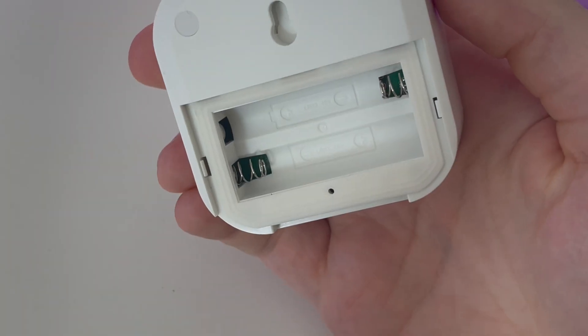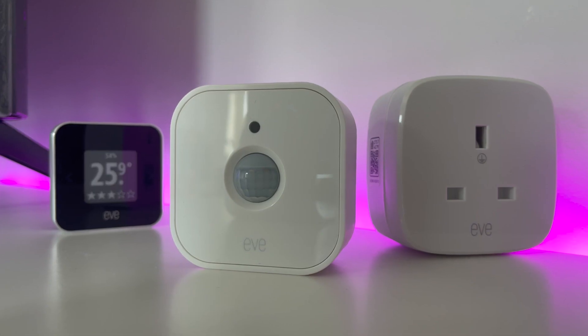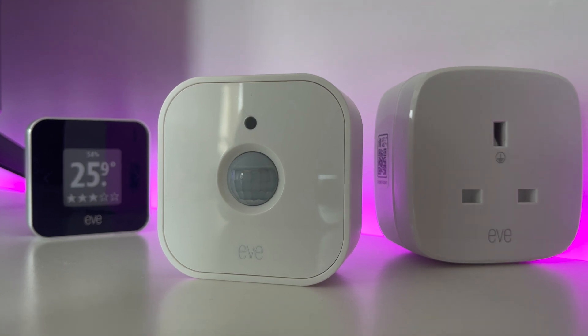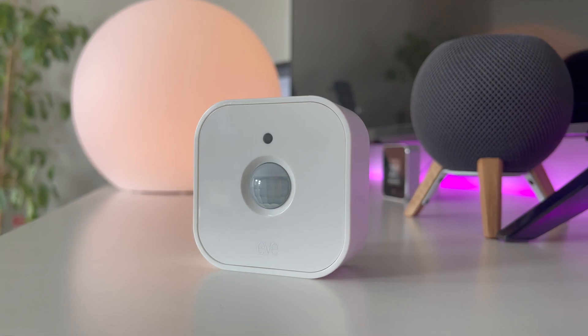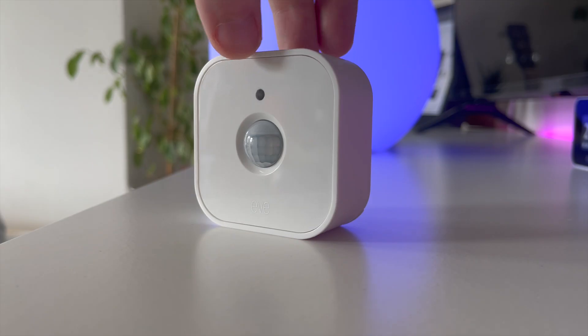The reason for this is simple: the Eve Motion is powered by two triple-A batteries, and so Eve has designed it to be as energy efficient as possible. There's no clear data I can find about how long these batteries are expected to last — it will obviously depend on how often the sensor is used — but I would estimate they should last for at least a year.